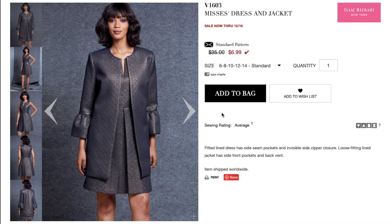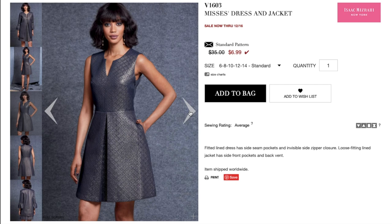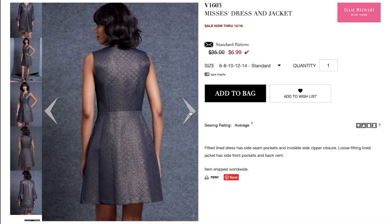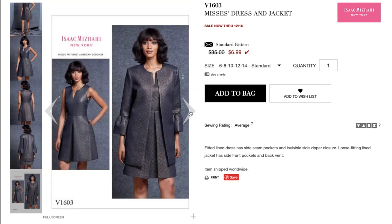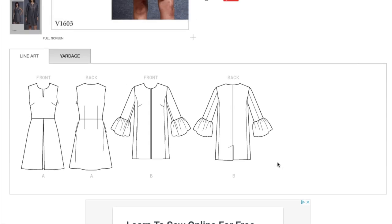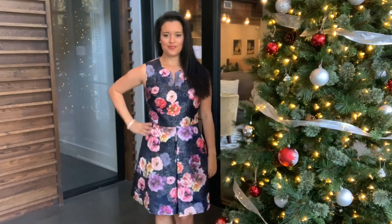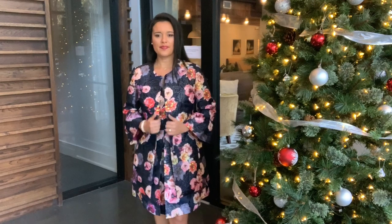I used Vogue1603 to make both pieces of my outfit. It's an Isaac Mizrahi design and is both simple and complex, which I love. The website describes the pattern as a fitted lined dress with side seam pockets and invisible side zipper closure, and the loose fitting lined jacket has front pockets and back vent. Based on that description and the product images, you might assume these patterns are basic — and they are to a degree. The dress is simply a fitted notched neck bodice with a single pleat skirt, and the jacket has only side seams and a set-in sleeve, really. But what you can't see are all the really great details that go into finishing these patterns.